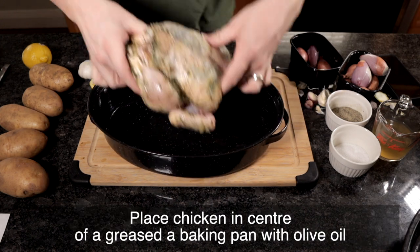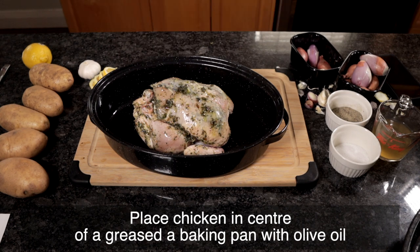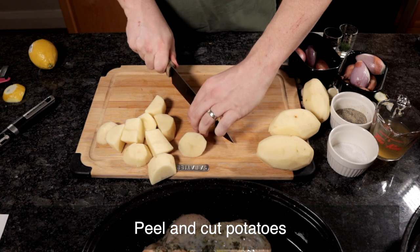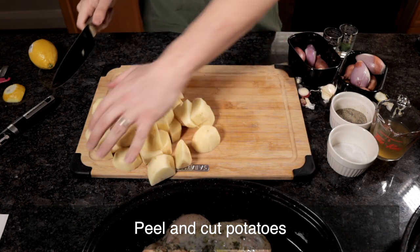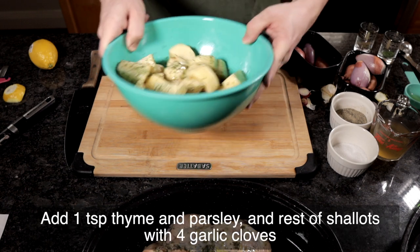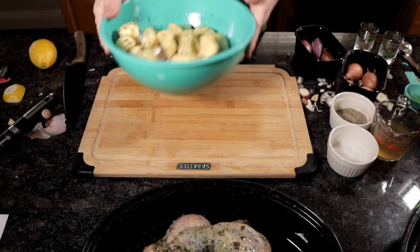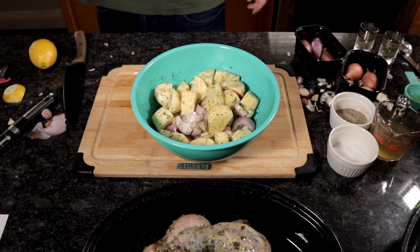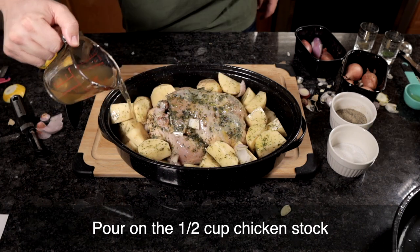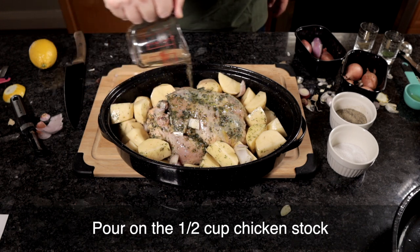We're going to grease a baking dish or line it with aluminum foil — I'm going to be using my roasting pot here. To prepare the potatoes, you're going to cut and peel your potatoes into one-inch cubes. Toss them in olive oil and season them with salt and pepper. We'll add thyme, parsley, shallots, and garlic as well. Add all your potatoes, shallots, and garlic all around, then pour in half a cup of chicken stock onto the potatoes.